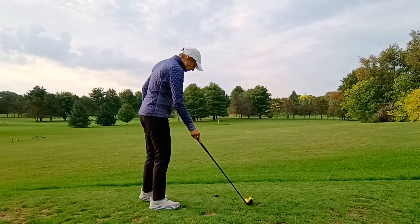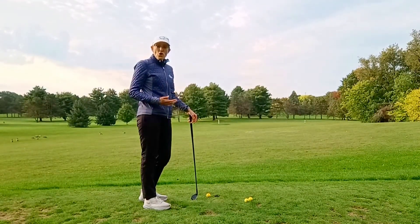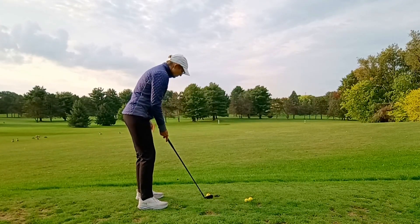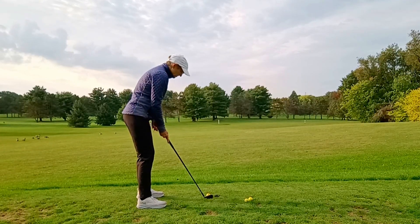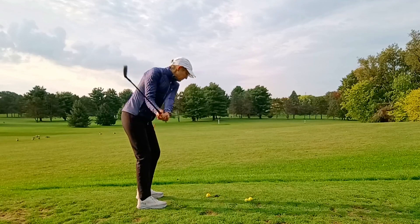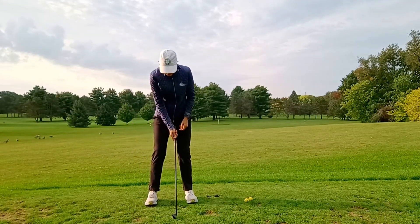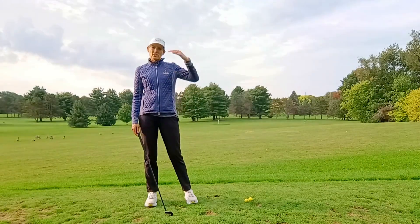If I want the ball to go a little bit higher — maybe the greens are soft or I'm trying to get up and over a bunker — then I'm going to move the ball slightly forward in my stance, which means my hands are going to be back relative to the club head. That's going to help me add a little bit more loft. I do the same swing and the ball comes off a little bit higher, giving me more loft on the shot.